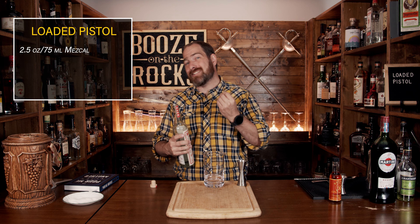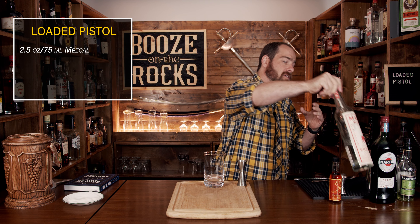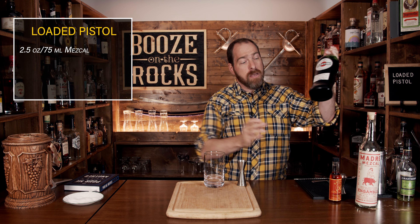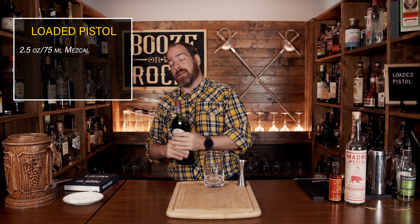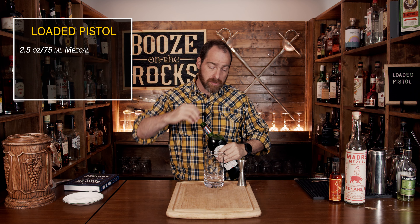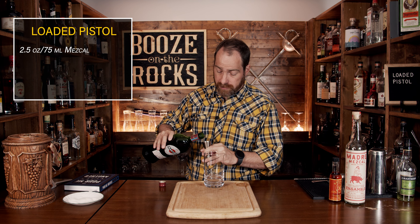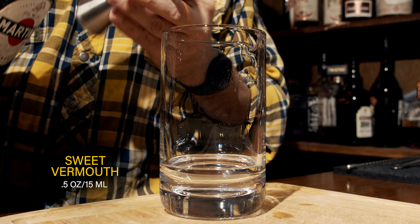Your second ingredient is a sweet vermouth. I'm using Martini Rosso — you could use whatever you want. In fact, this will allow you to vary the flavors of the cocktail slightly by trying different types. The original recipe called for three quarters of an ounce, which is 22 and a half milliliters. However, this version calls for half an ounce or 15 milliliters.